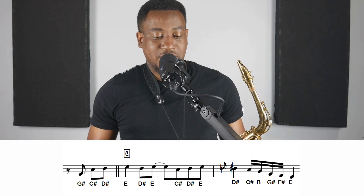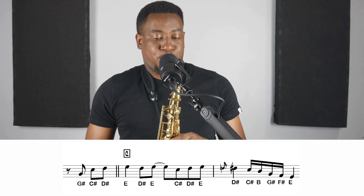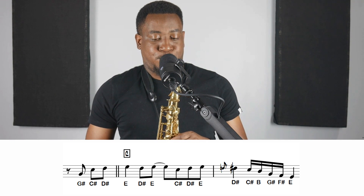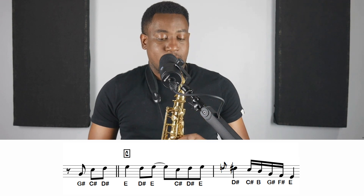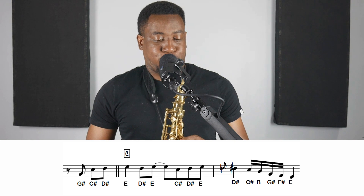Again, those notes are G-sharp, C-sharp, D-sharp, E, D-sharp, E, C-sharp, D-sharp, E, grace note into D-sharp, C-sharp, B, G-sharp, F-sharp, E. I'll slow it down.